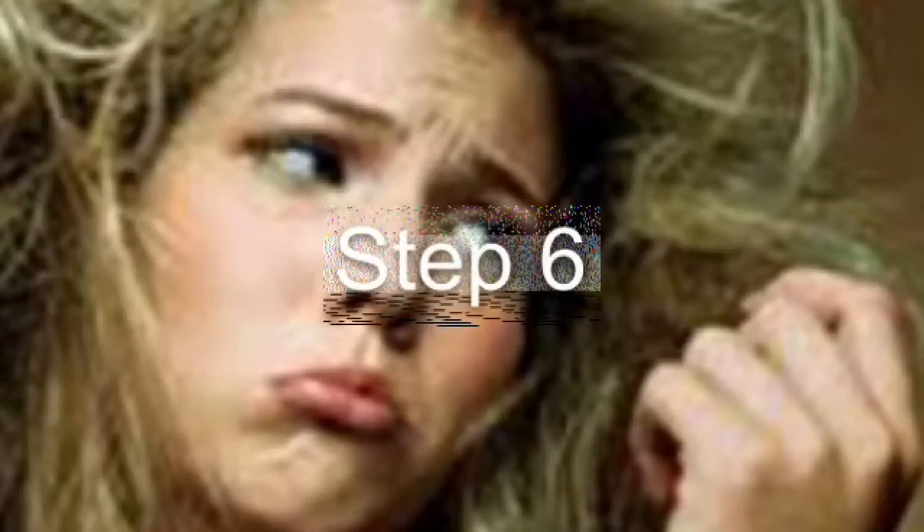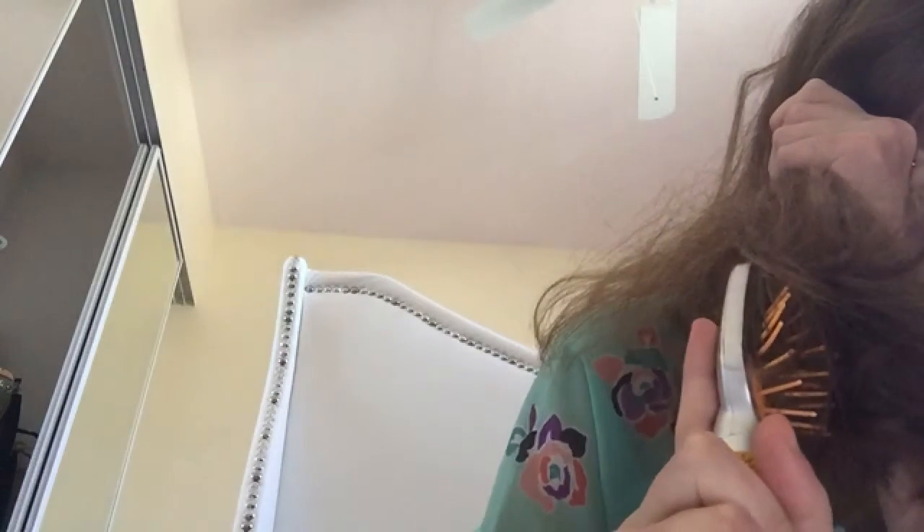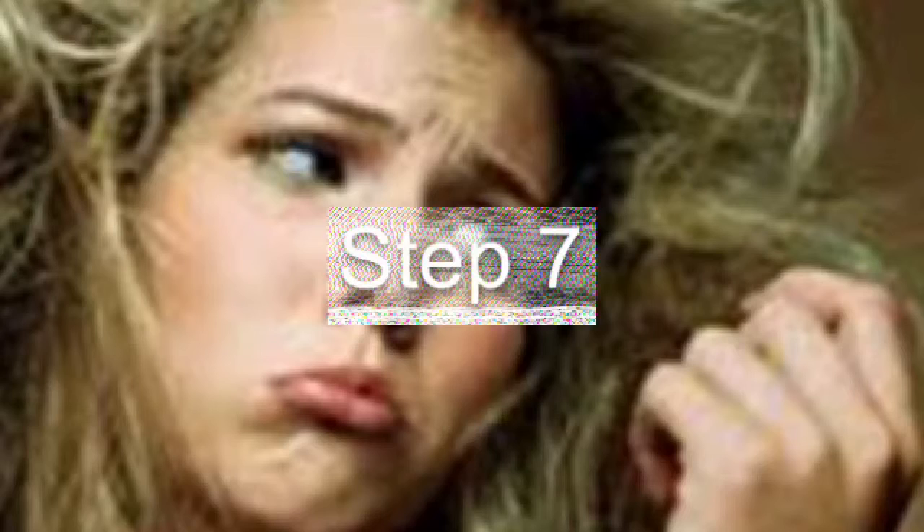Ow. Step 6. Do it faster. Oh my gosh. Step 7. This is going to take longer than I thought.